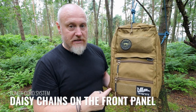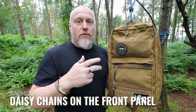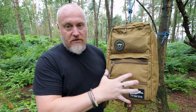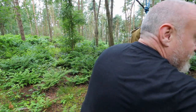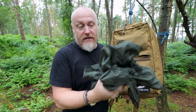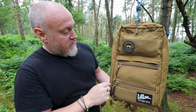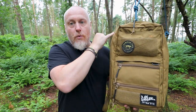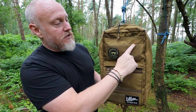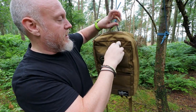To add additional modularity for attaching something to the front, you have daisy chaining that goes down the side. If you have a bungee system — which comes with this pack and I'll show you on the inside — you can lace the bungee through here for additional front storage. I have a small jacket attached just off camera. The daisy chaining goes all the way up, so you can fit more items on there.